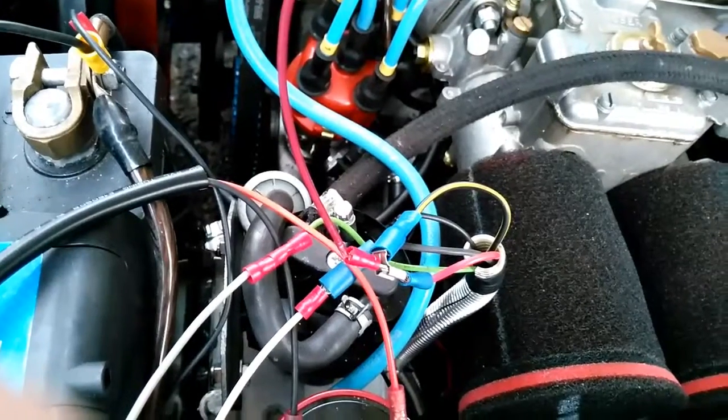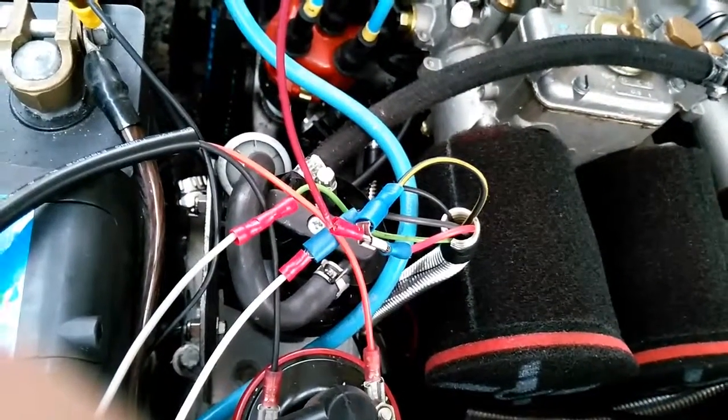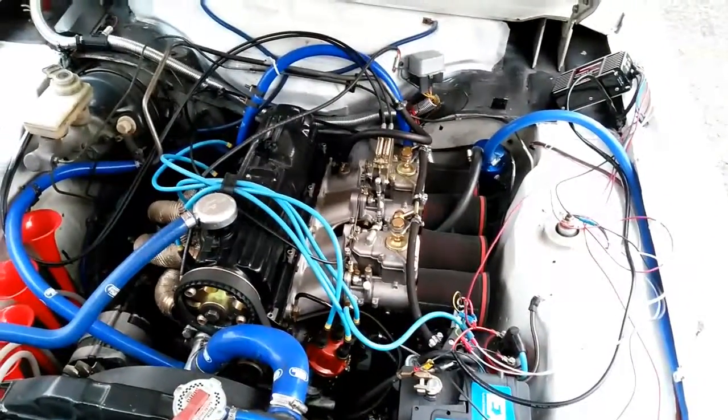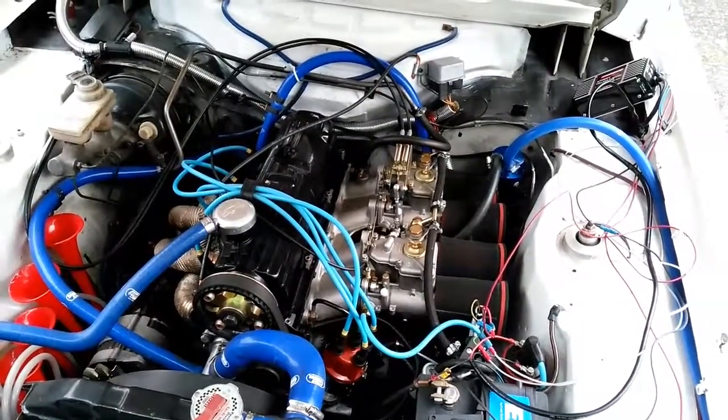It's important to note that this system does not require a ballast resistor, so I've removed that from my circuit. And that folks is pretty much that — I hope you found this useful. I may do an update later with more performance and reliability characteristics, but until then, see you next time.